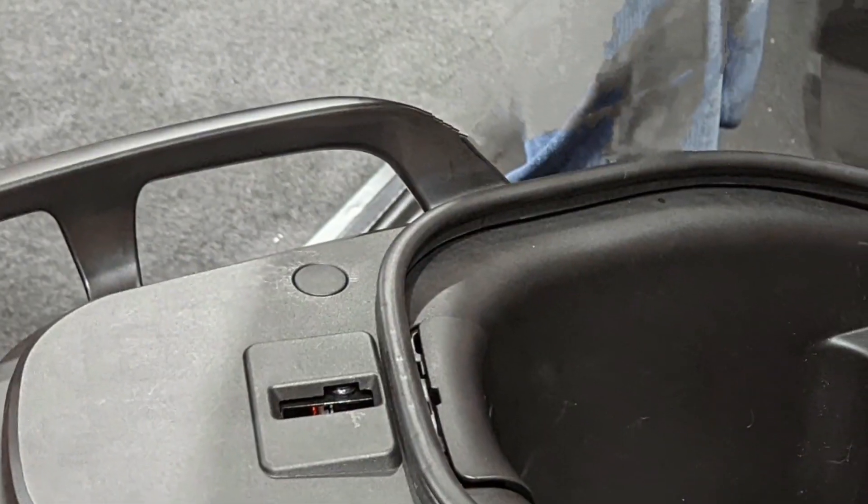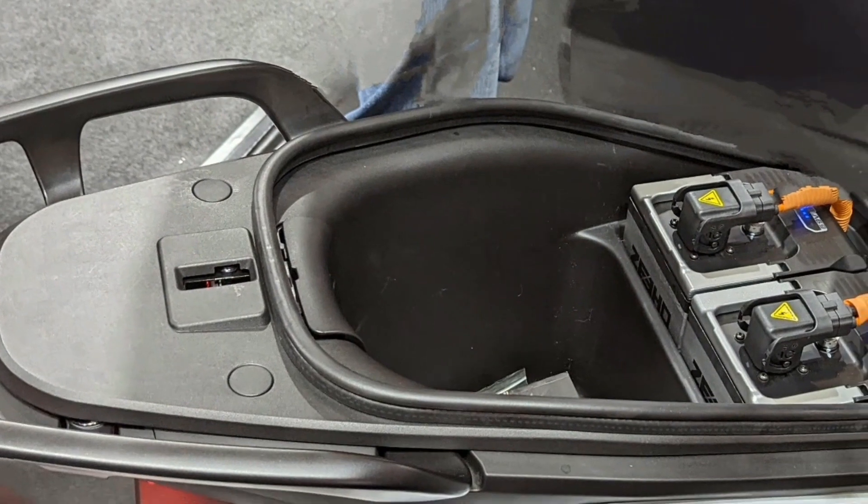The storage space behind the battery is limited and can only fit a three-quarter helmet.